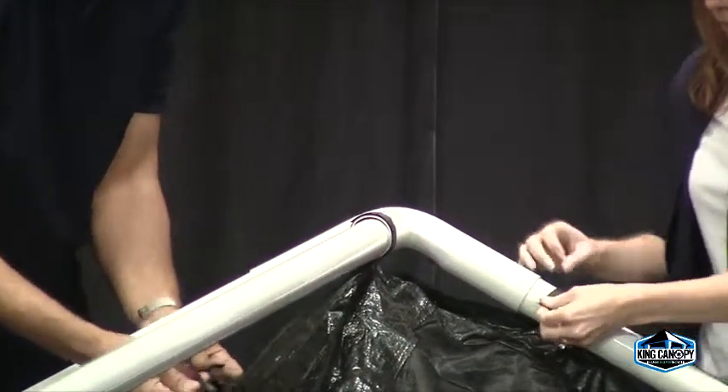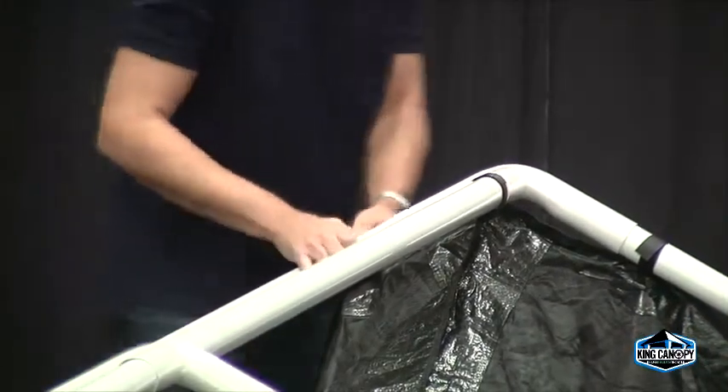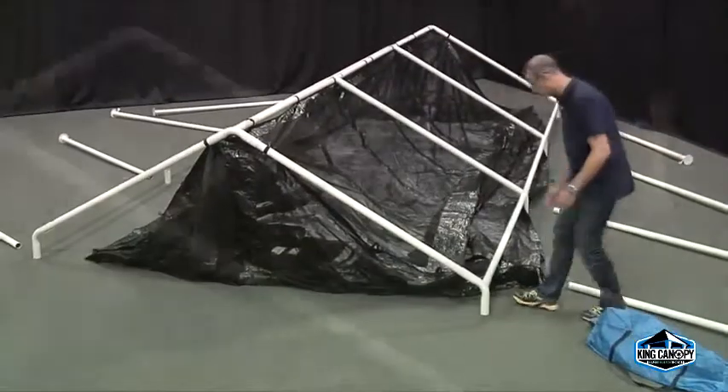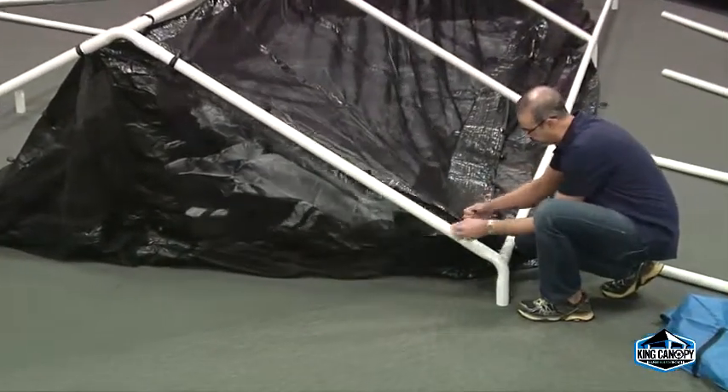Attach the center length of the screen room to the frame first by securing each center Velcro strap around the pipe. Continue to attach all Velcro strips along both sides and ends before attaching your cover.